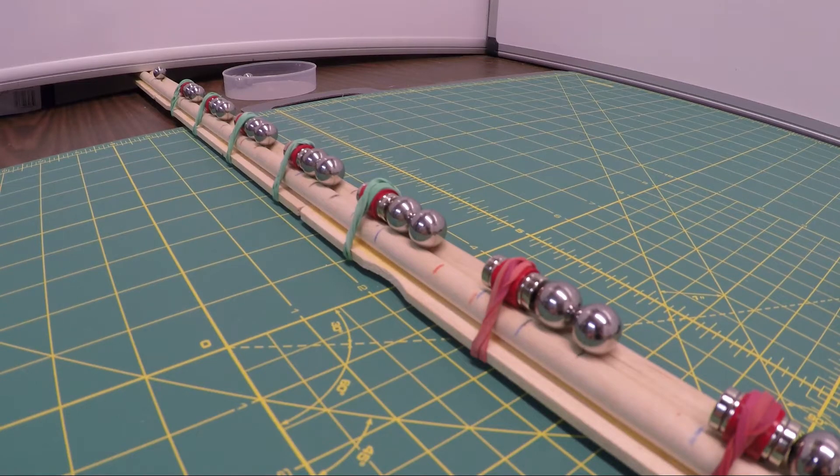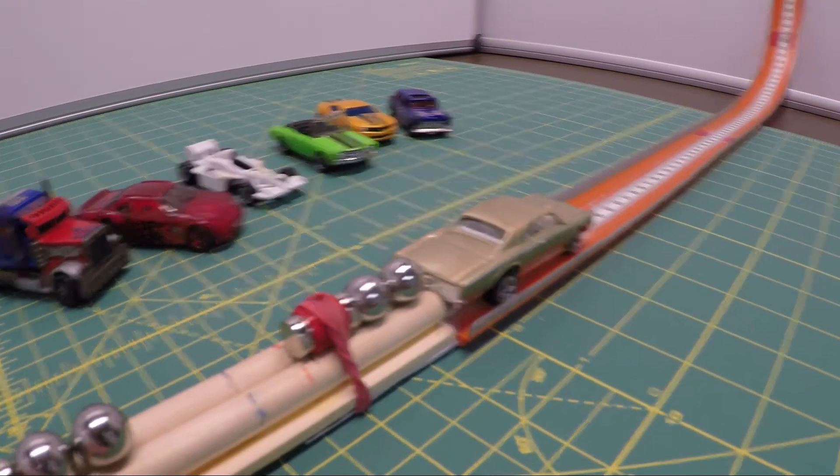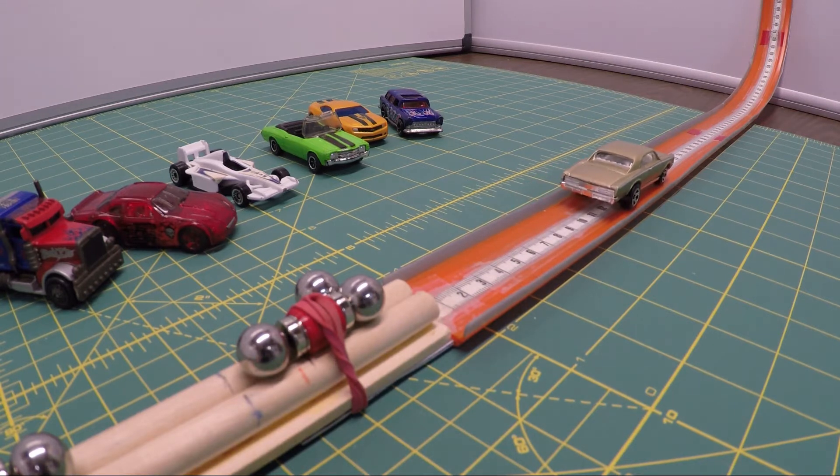It's fun having a super magnet accelerator, but it's a lot more fun to create a little mayhem and use it to launch a car. Interested? Here we go.